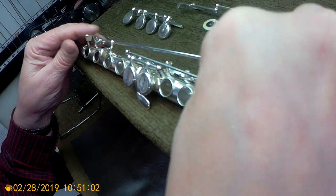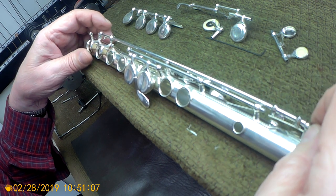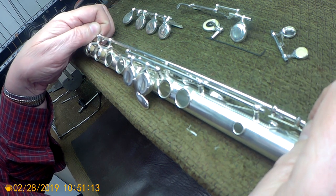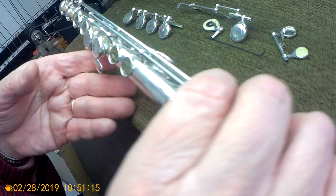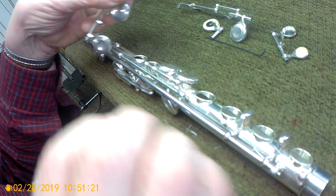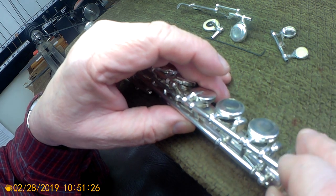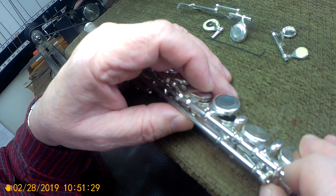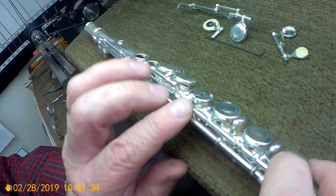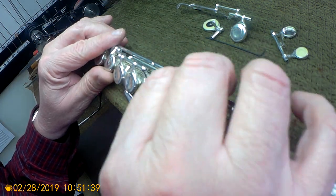I'm going to put the trill key in place and keep it there without screwing in the pivot screws while I work on putting this thing together. That way it's easy to get the trill key out of the way when you need it. We're not going to put any of the springs on yet — just get the parts in place before we do the assembly.